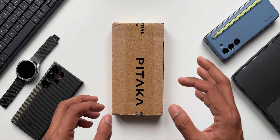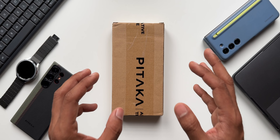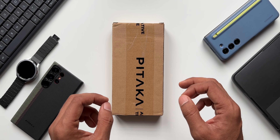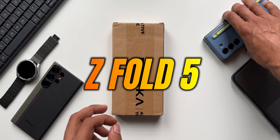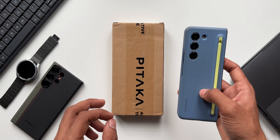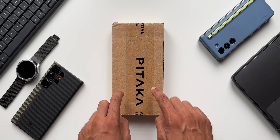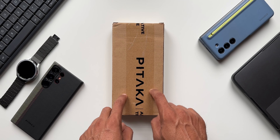Today we have a brand new case from Pitaka, a brand that makes incredibly thin and strong cases for Galaxy phones, iPhones, and many other accessories. This one is a case for the Galaxy Z Fold 5. I currently have the Samsung case on it, which makes the phone a little thicker and uncomfortable. This is supposed to be the thinnest and strongest case for the Galaxy Z Fold 5 — let's go ahead and unbox it.